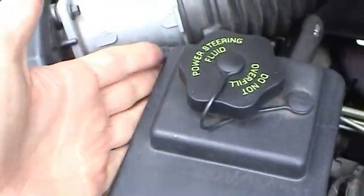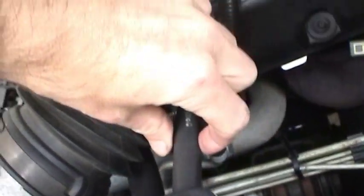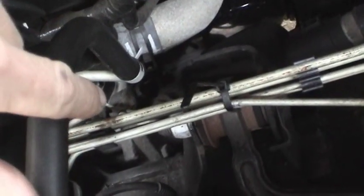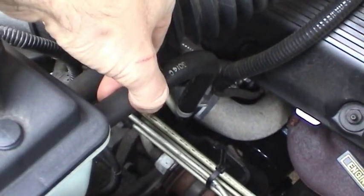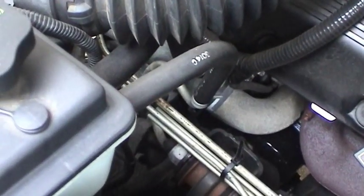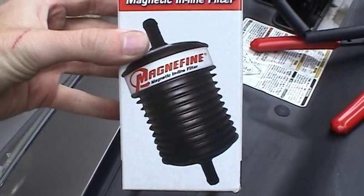This is the reservoir. It's got two connections to it — a larger 5/8ths inch connection which goes right directly to the pump, and then a 3/8ths inch hose that serves as the return line that comes right off the gear. Just like in the F-250, I'm going to take off this return hose and run it into a container and completely flush out the power steering system. Then I'll go in there with one of these magnifying filters to prolong the life of the system.